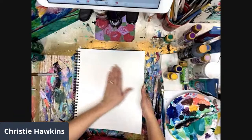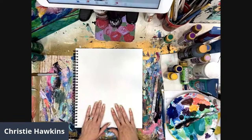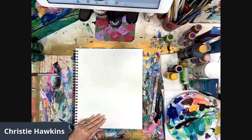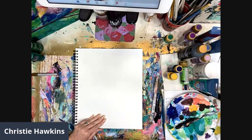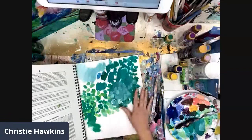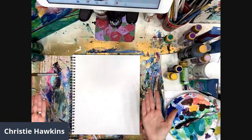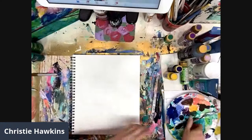If you're just practicing, this is a really good thing to have to practice technique. A lot of my students will fill up like three pages of practice before they go to a canvas. Earlier today I was doing a color mixing lesson and showing different brushstrokes. It's just a really good way to practice - if you want to do abstract flowers like we're doing today, start with practice pages first.